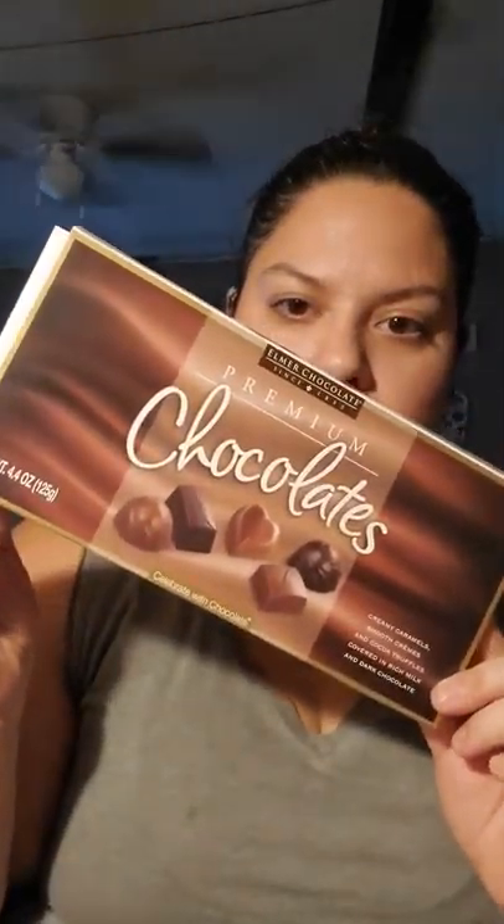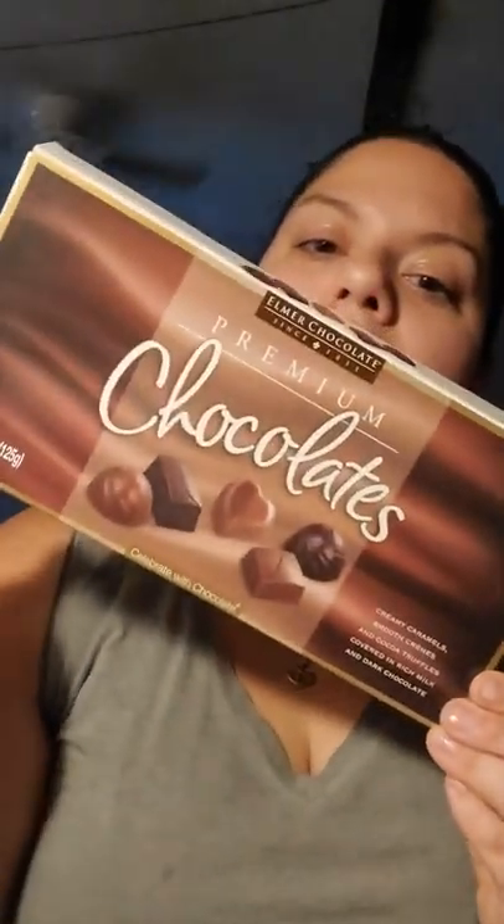Then I just got two of these premium chocolates — 4.4 ounces, and it has five different flavors: caramel, strawberry cream, orange cream, cocoa truffle, and chocolate caramel. I got two of these, but one is gonna be a Christmas gift. It comes with 12 candies — we already ate most of them earlier. So if you just need a cheap gift for somebody, you can get 12 chocolates for a dollar.